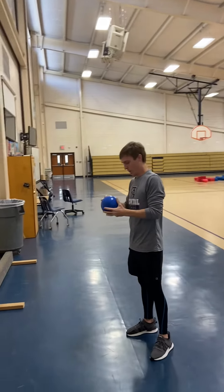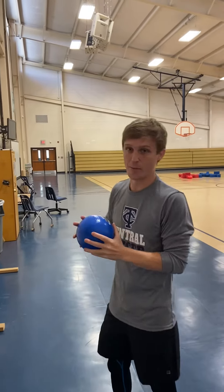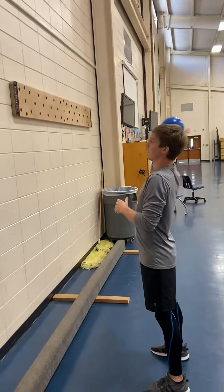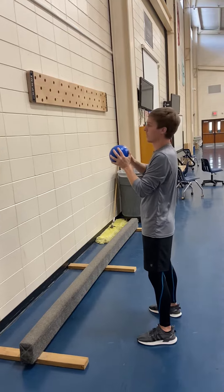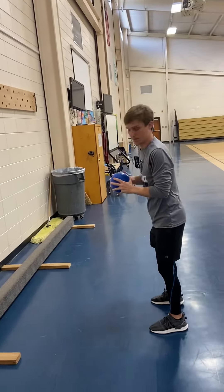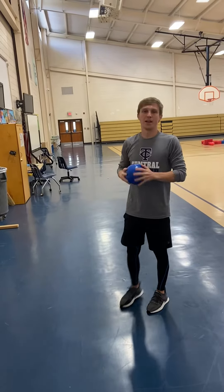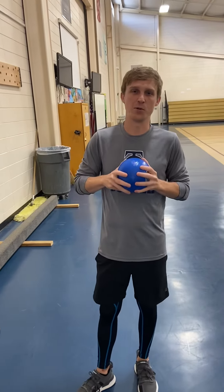On Friday, our challenge to you — and we want you to leave a comment telling us how far you can get — is to go back to your wall. Throw and catch against the wall, and every successful throw and catch you make, take a step back. Keep taking steps back and let us know in the comments how far you were able to successfully throw and catch against the wall. Have a great week!